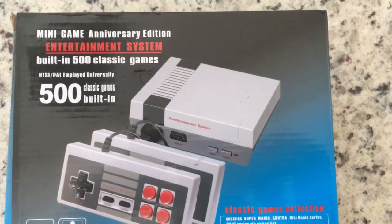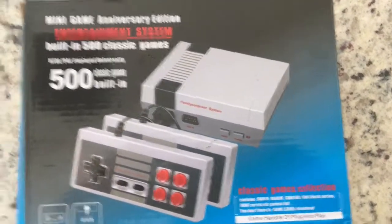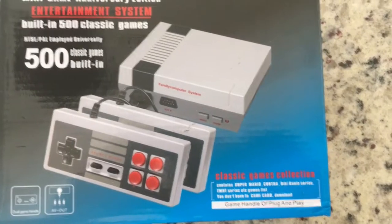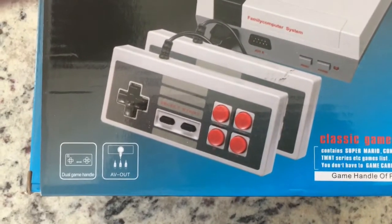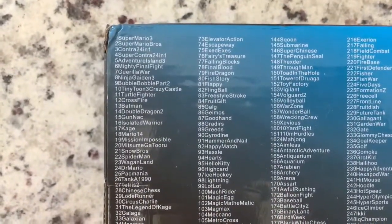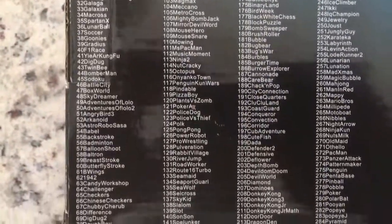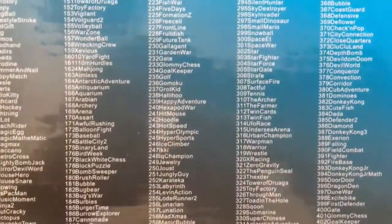This is a new game I got in that I'm going to be selling. It's got 500 classic built-in games and it looks like the old Nintendo style. This does come from China. It has AV out, so your TV has to have AV for this.